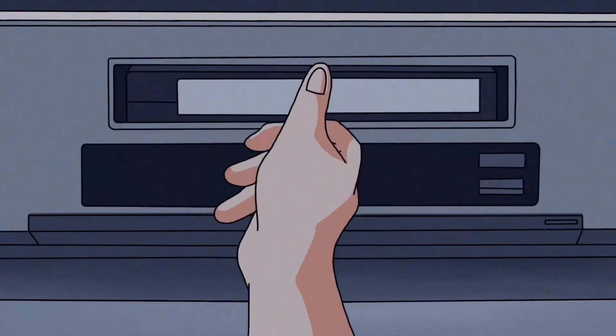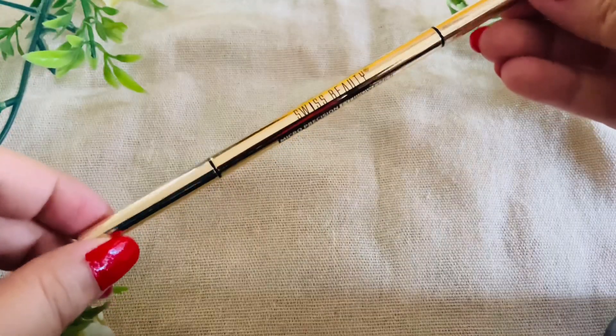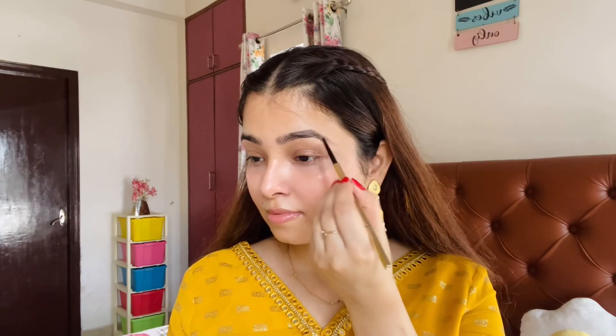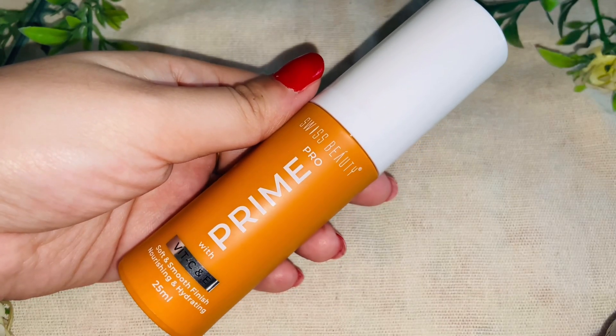So let's start the video! First, I will fill in my eyebrows. I will use the Swiss Beauty Micro Precision Eyebrow Pencil in the shade Chestnut. First I will brush out my eyebrows, then I will outline them, fill them in, and brush them out again so you can see the difference.